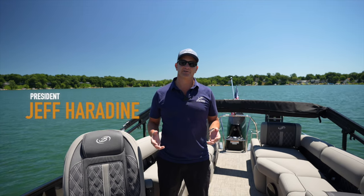Hi, Jeff Herrod, I'm Barletta Pontoons, talking about Bimini Tops today. The standard power Bimini Tops that we put on every pontoon boat that we make are really wonderful and easy to use, but there are some things that we want you to know to use them safely and most effectively.